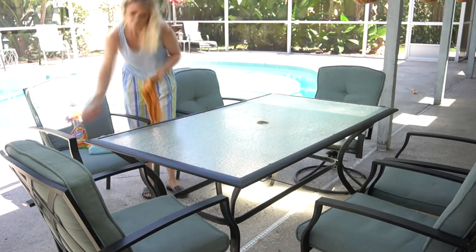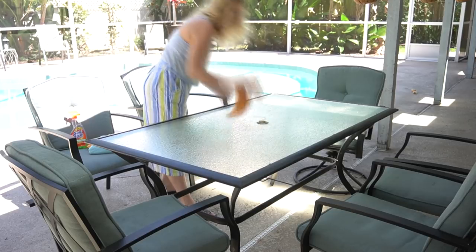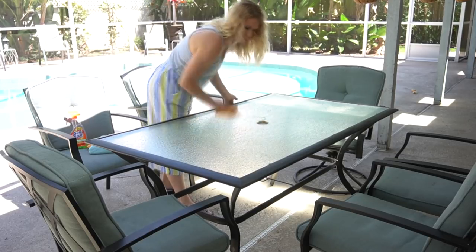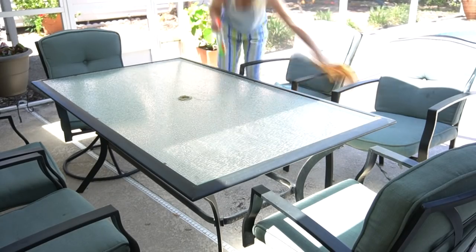Okay, so you obviously don't want to decorate a space that is dirty. So I wanted to go ahead and wipe this table down since it's outside — it does tend to get some buildup and dirt on it. So gave it a good cleaning and wiped down the chairs as well.